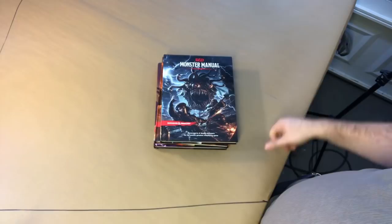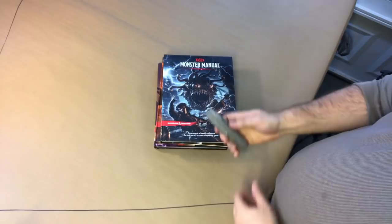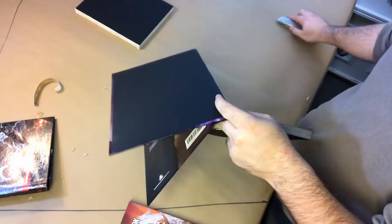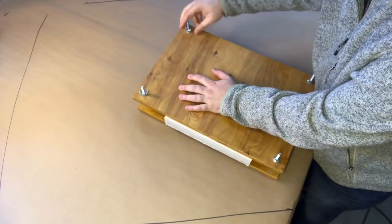I'm making this leather book out of the three core D&D fifth edition manuals: the Player's Handbook, Dungeon Master's Guide, and Monster Manual. I'm showing off my knife that I'm going to use to mutilate these books. I start by just slicing the covers off — all of these books are perfect bound, which means they're bound with glue.